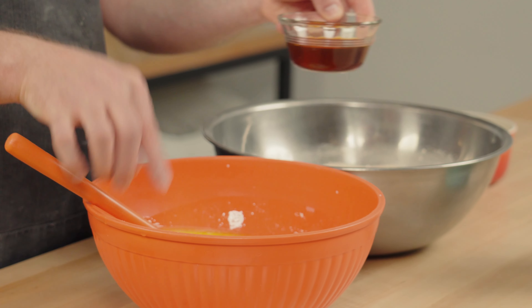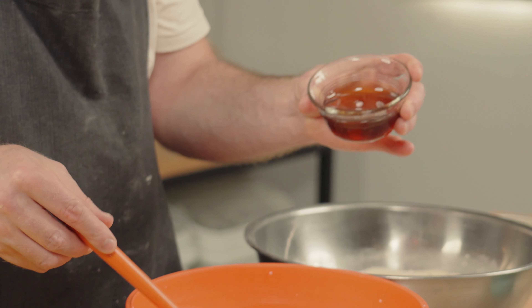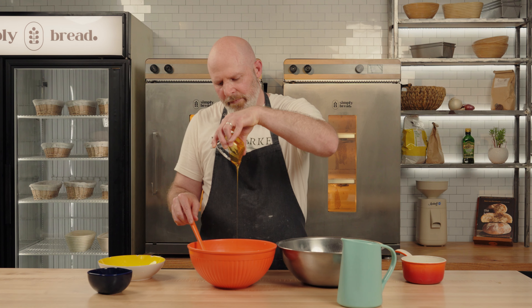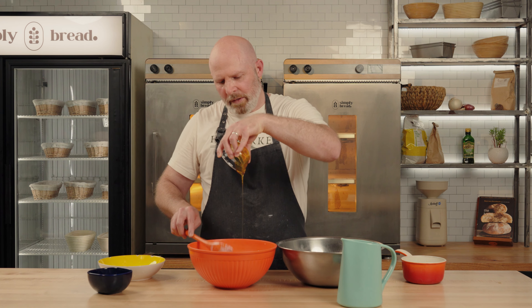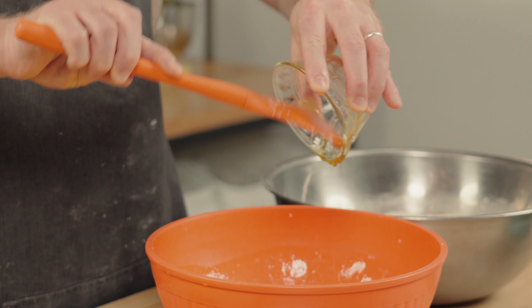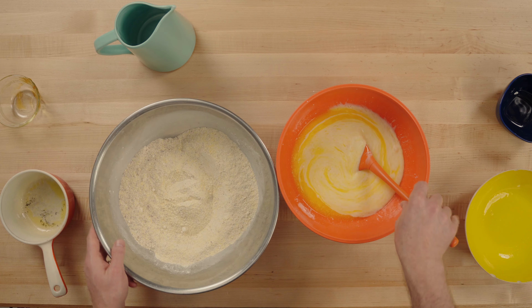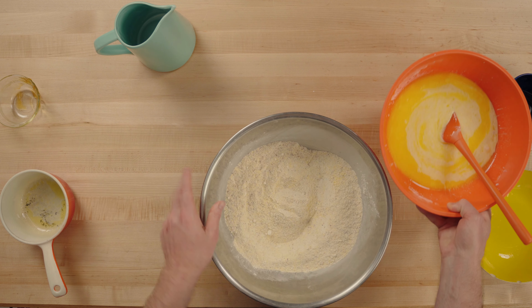Finally we're going to add the honey. There's no white sugar in this recipe — it's just honey. That added moisture from the honey is also going to help with the crumb, keeping it soft and moist. Now that we've got our wet ingredients combined we're going to add those to the dry.